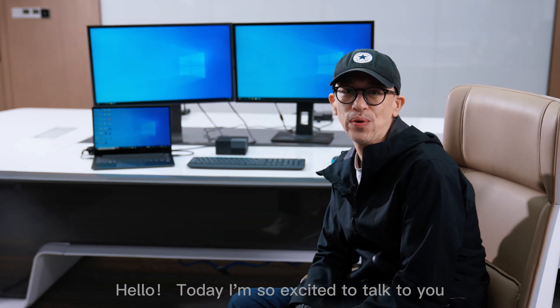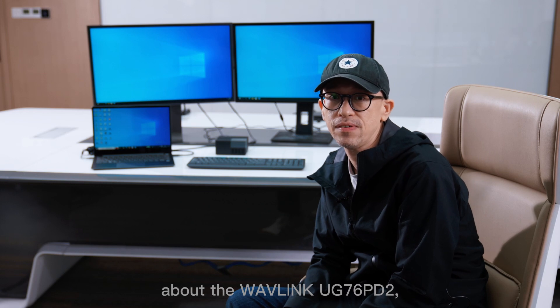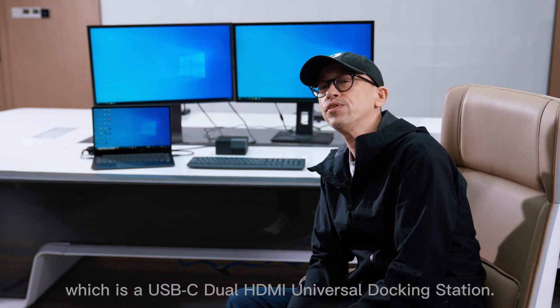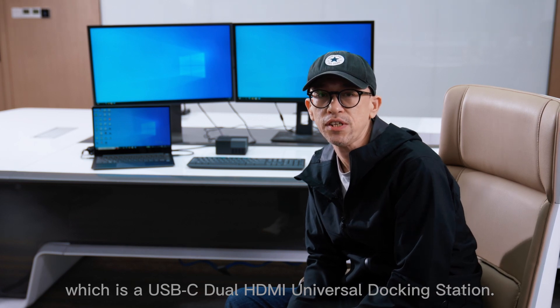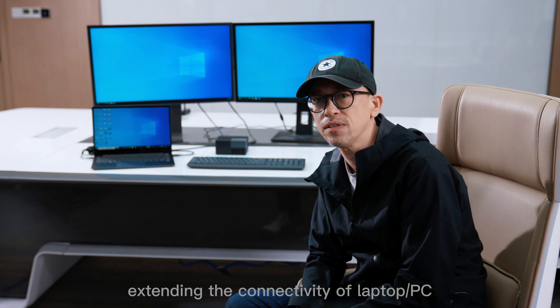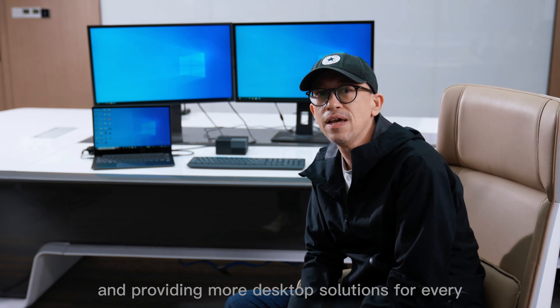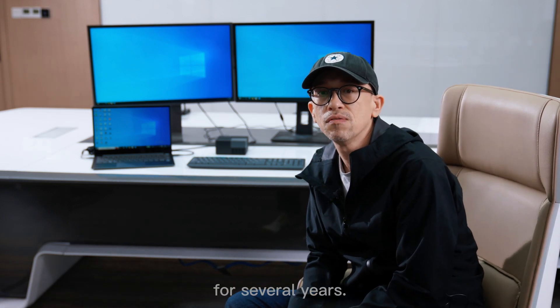Hello, today I'm so excited to talk to you about the Wavelink UG76PD2, which is a USB-C dual HDMI universal docking station. Wavelink has been devoting itself to extending the connectivity of laptop, PC, and providing more desktop solutions for every electronic enthusiast for several years.